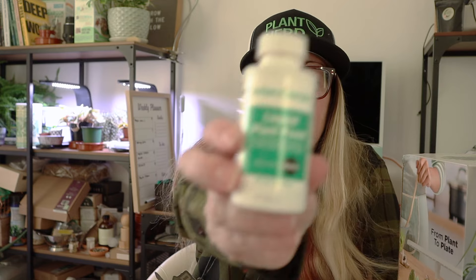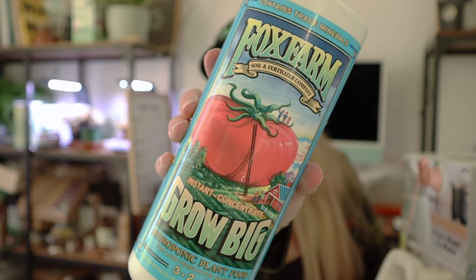For years I used only the AeroGarden nutrients, and I grew very well just using those. But I didn't even think to try anything else. Now I'm testing out Fox Farm nutrients. There are all different types of nutrients out there — the one thing I'd recommend is making sure you're using a hydroponic one, so you don't use anything with grit that might damage your pump. Branch out and try some different things. You don't have to use just their nutrients.